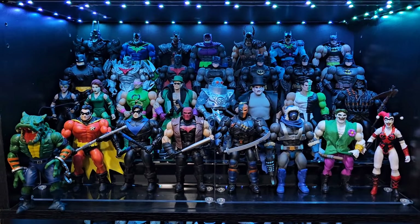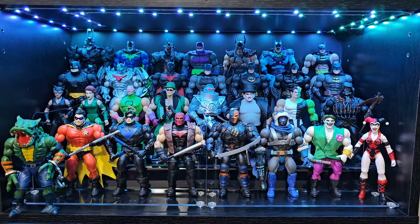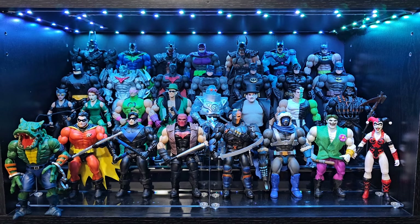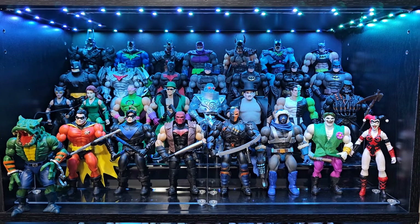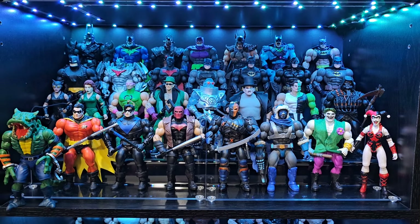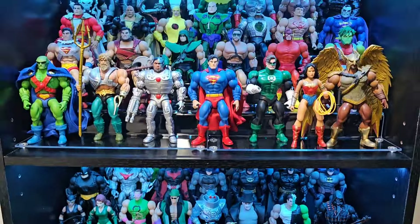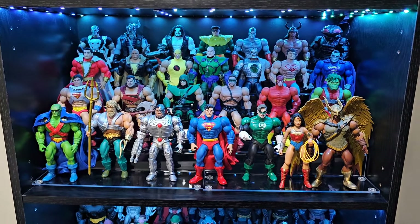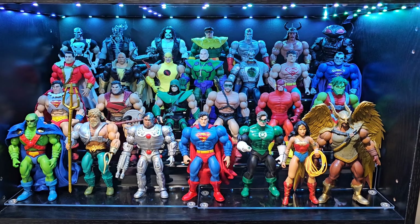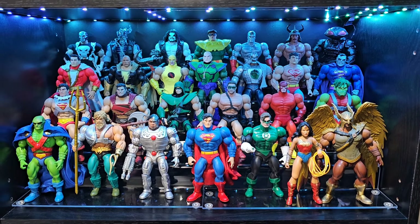Up here we got all DC figures, but mostly Batman figures. Right there in the back line we got Nightmare Batman, a whole bunch of different badass looking Batmans, followed up by more Batmans from the different movies — Ben Affleck, Michael Keaton Batman. Up next we got the bad guys mixed in with all his different Robins, Red Hood up in there. And then right here we got more DC figures that aren't Batman. We got a whole bunch in the back — I know we got Doc Ock back there but I had to put him somewhere, he's got those long tentacles.